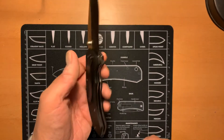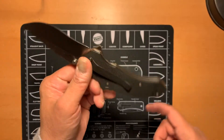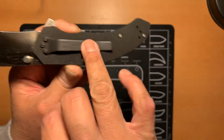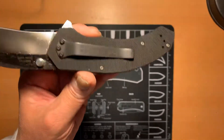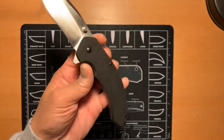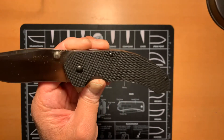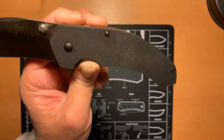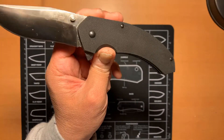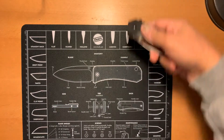The steel is VG10 and the scales are G10 as well. Just a really nice knife. I really like the blackwash pocket clips they had back at that time — really nice choice, makes it look very classic and pretty. It's sort of like a drop point blade, or maybe a modified drop point. Really very pretty. Moving on to the next knife.